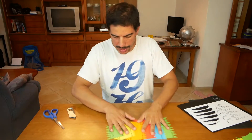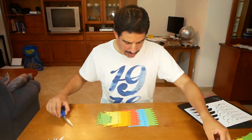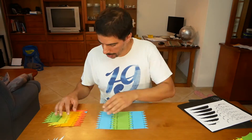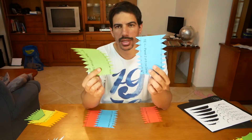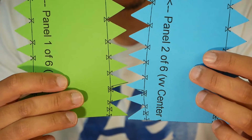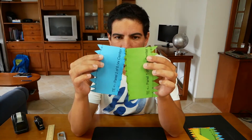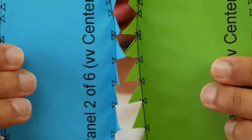Most of the pieces are cut. Now I need to see how they go together. I think I just need to start to pre-bend these along the line and see how they fit. The nice thing about the software is it gives you some marks that have to match with each other along the cord.